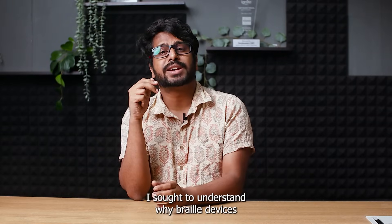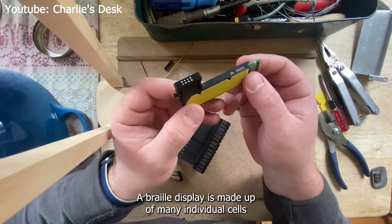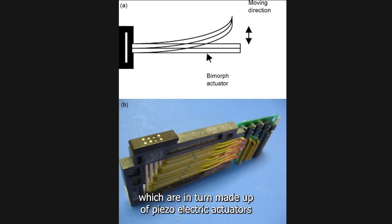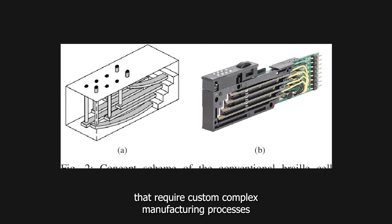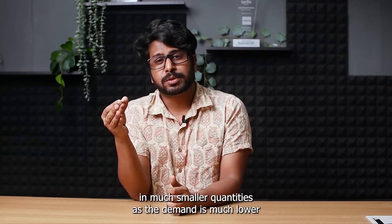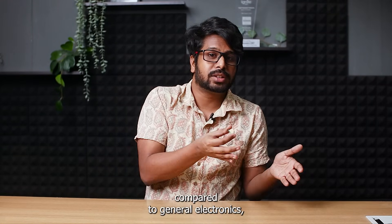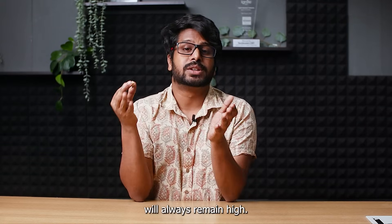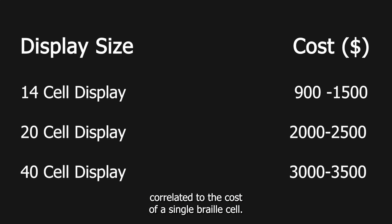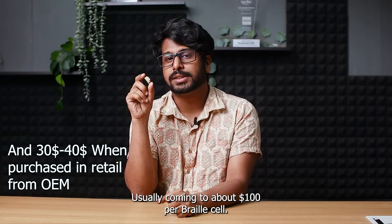Thinking from first principles, I sought to understand why braille devices were so expensive to begin with. A refreshable braille display is made up of many individual cells, which are in turn made up of piezoelectric actuators that require custom complex manufacturing processes to fabricate. And since assistive devices are produced in much smaller quantities as demand is much lower compared to general electronics, the cost of an individual braille cell will always remain high — and the cost of a full braille display is directly correlated to that, usually coming to about $100 per braille cell.